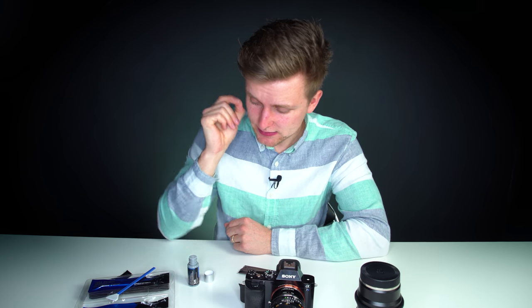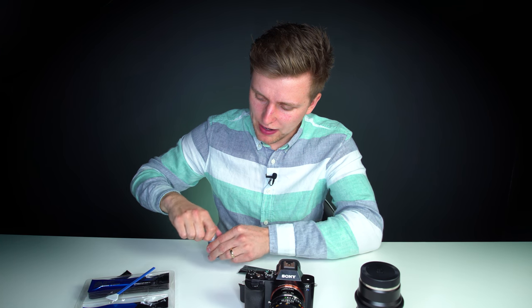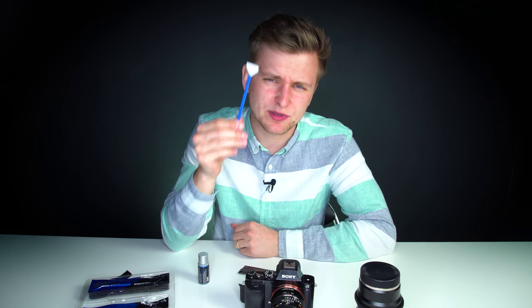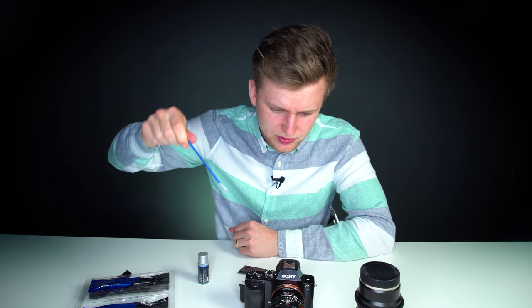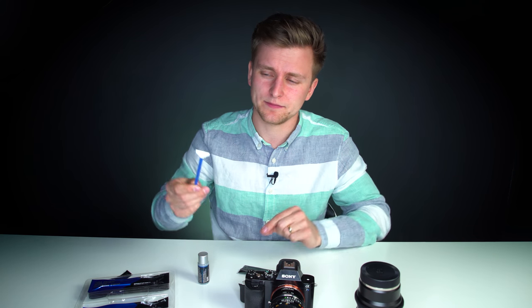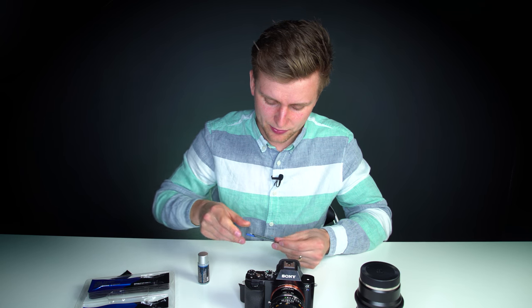That is how you clean your camera sensor. Just remember: you have to use one swipe at a time — you can't use it twice because the swab is already contaminated with dust. You don't want to rub dust, or worse, a piece of sand or something hard across your sensor, so you can only use each swab once and throw it away.